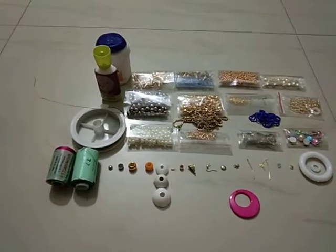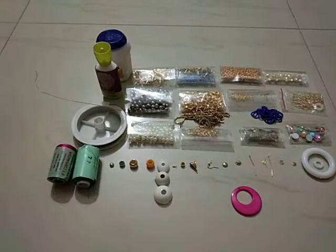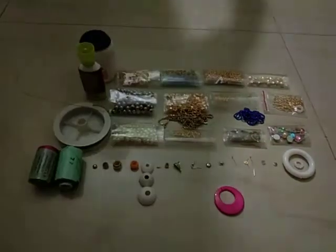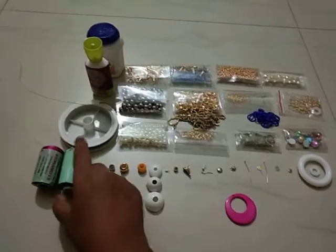Hi viewers, welcome to my channel Chicagos Application. Now we will talk about the basic material for making silk thread jimka jewelries, nilka stain, and all these things. The basic material is thread.